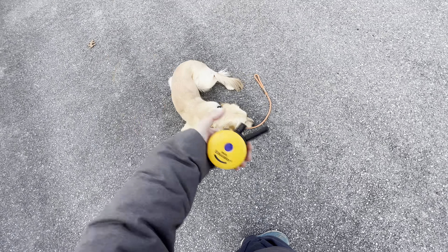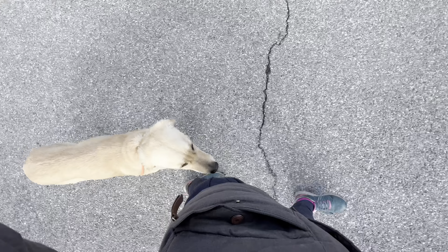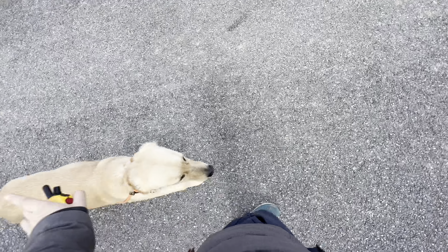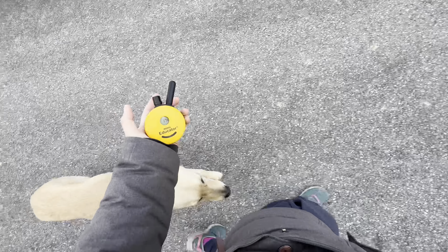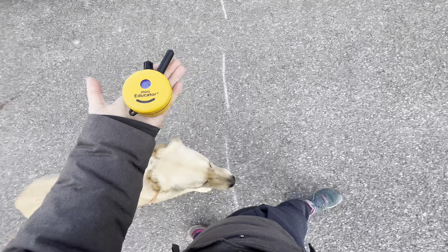To get your dog into heel, say the word 'heel,' tap your tone, and start walking — don't wait for them. She'll fall into that nice pocket next to and behind your left leg. There are really only four places she can go wrong: too far left, too far back, behind your legs, or too far forward. The only thing I use stim for is creeping ahead; everything else I use tone for — sometimes it's beep beep beep, just like that.